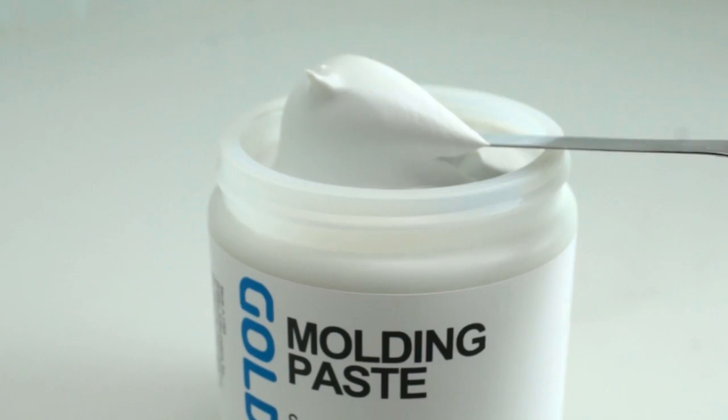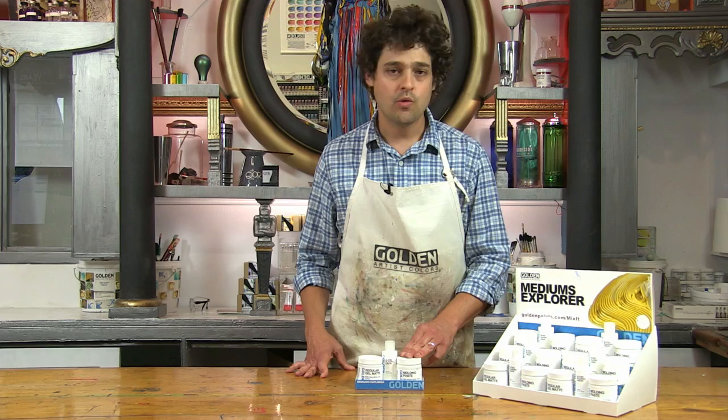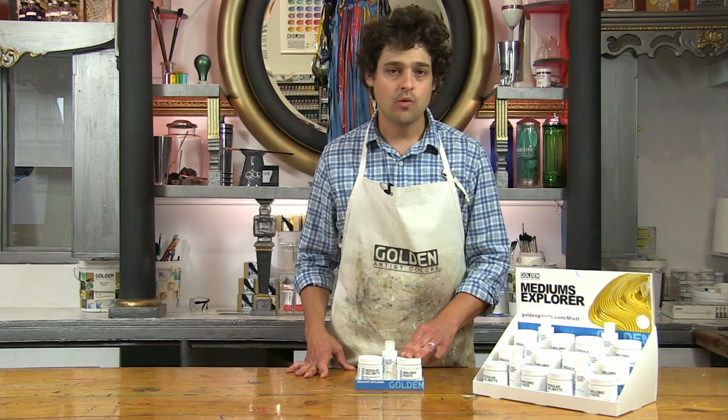So molding paste is simply one of the strongest and most versatile acrylic mediums we make. I've covered just a couple of things you can do with it here, but I'm sure you'll find many more uses for it in your studio. I hope we've been helpful in showing you molding paste and inspiring you to explore its use in your work.